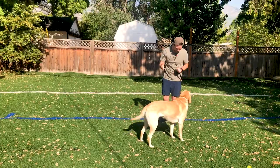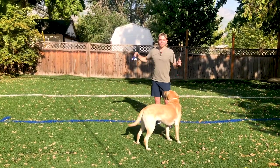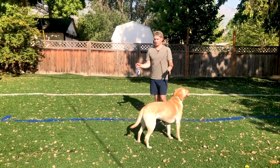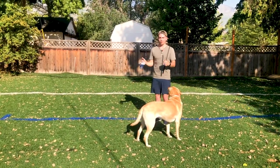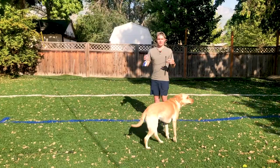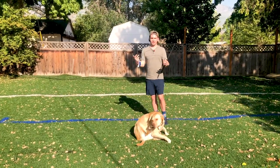Okay, can you drop? Good girl. The important thing to remember is you should not let your dog use this as a chew toy. They can obviously grab on it with their mouth and they might pull it a little bit, but you don't want to let them sit and chew on it or think that it's a chew toy.